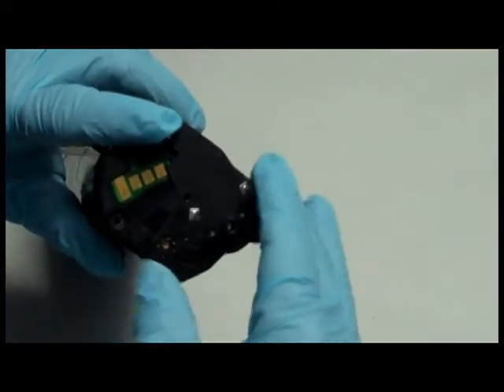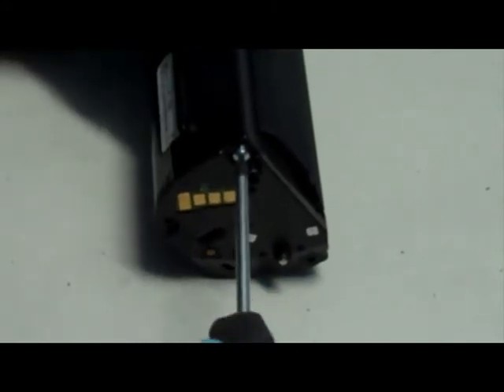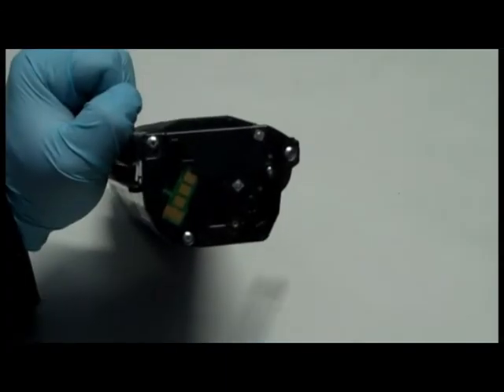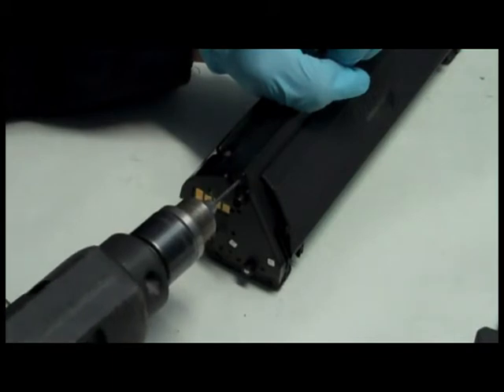Step 10: Snap the end cap back into place. Step 11: Attach the end cap to the cartridge with 3 self-tapping screws. The screws you need are included in the toner kit. If you experience difficulty with the screws, you can use an electric drill to pierce pilot holes.